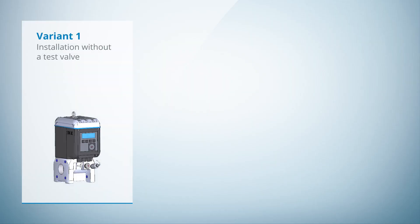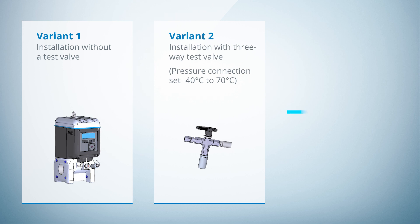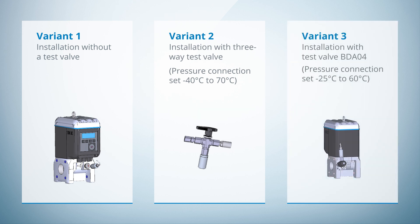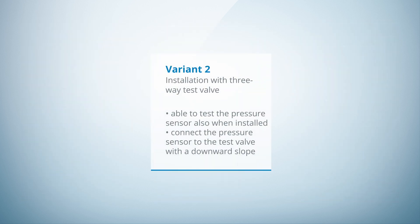So let's start by installing the external pressure sensor. There are three options available: one way will be without any test valve in use, the second option will be to use a three-way test valve, and the third option will be to use a BDA04 test valve. The main benefit of using a test valve is to test and calibrate the external pressure sensor while it is installed and under operation. In our case, we would like to show you the installation of the pressure sensor without any test valve.